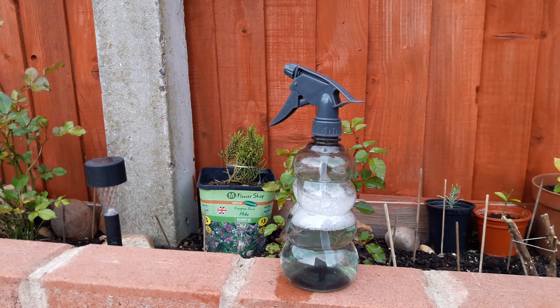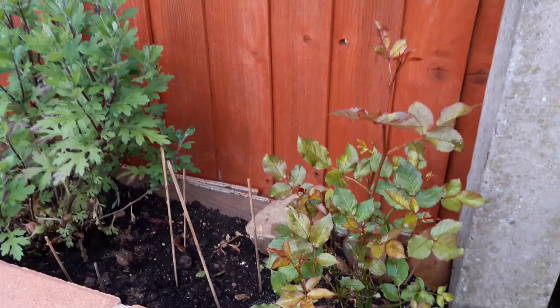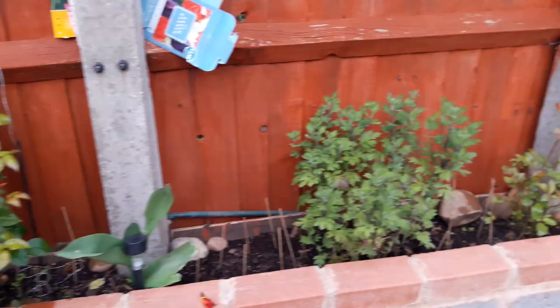It's mainly on new growth that they like to congregate. We've got multiple rose bushes — there's a small one here, a big one there, and a few smaller ones. In total we used about half a sprayer's worth across all of them.